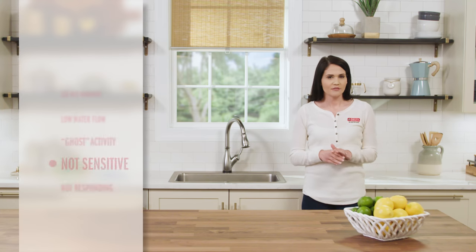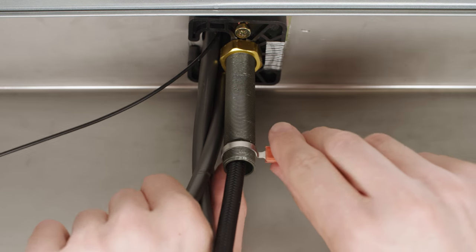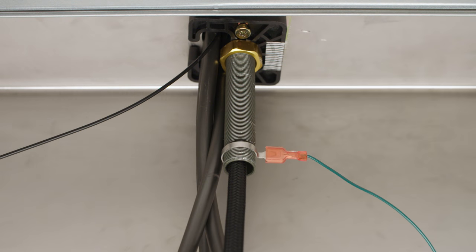If the faucet is not reacting at all, please make sure that the clip is still attached to the faucet shank and is in the correct location.